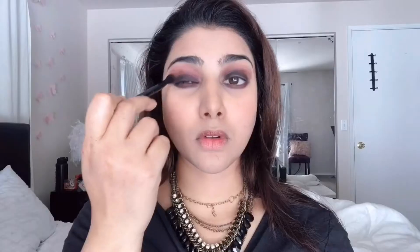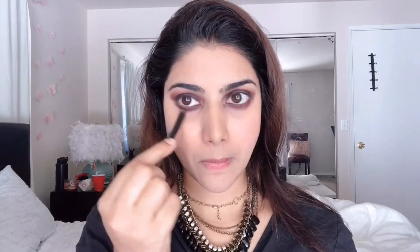Then taking the shade called 1988, I'm applying this into my crease to make sure the eyeshadows are blended into each other with no harsh lines. I'm also diffusing that color into my lower lash lines and making sure both eyes are looking as similar as possible.